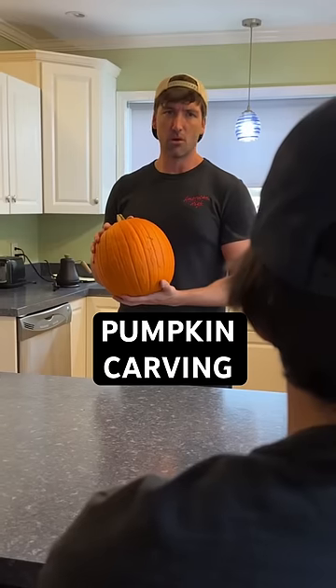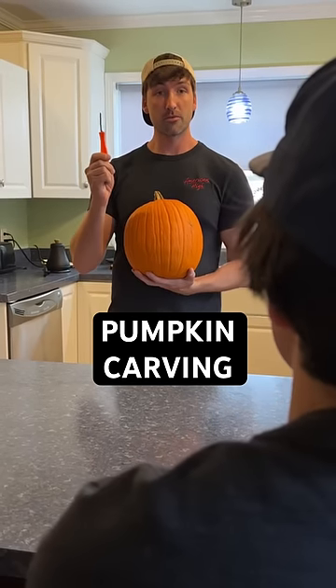Want to carve a pumpkin? Sure, that sounds fun. No, not at all. Do we have a knife? Yes, one from a three-year-old pumpkin kit. And it won't be sharp? No. It's about the size of a toothpick and it's gonna be bent. Perfect.